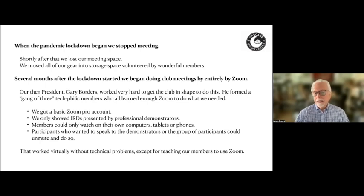When the pandemic lockdowns began, we stopped meeting. Shortly after that, we lost our meeting space. We moved all of our gear into storage space volunteered by some of our members. Then several months after the lockdown started, we began doing club meetings entirely by Zoom.